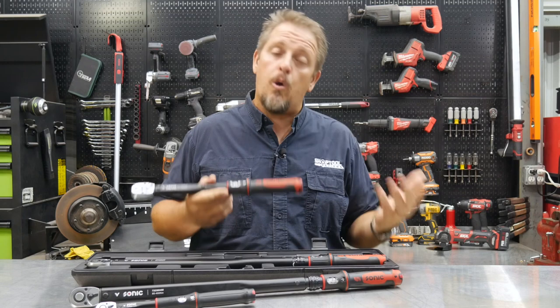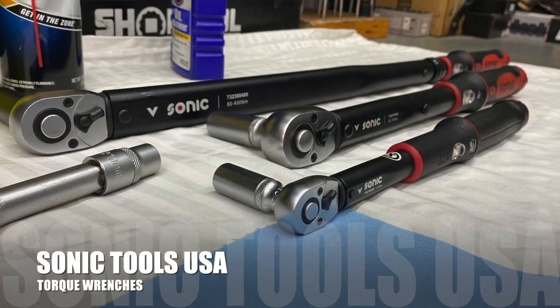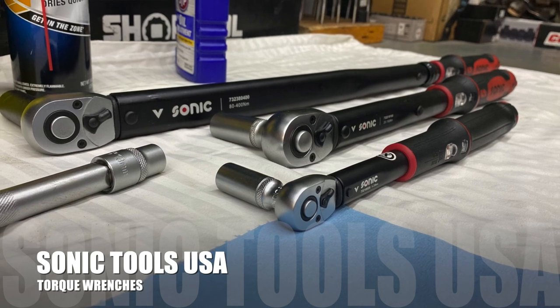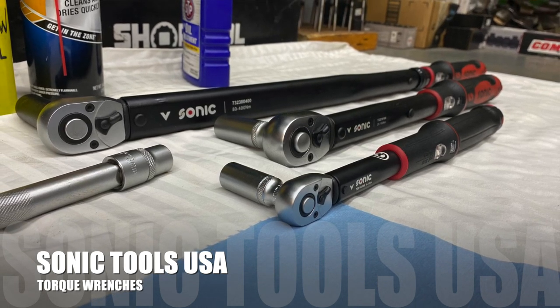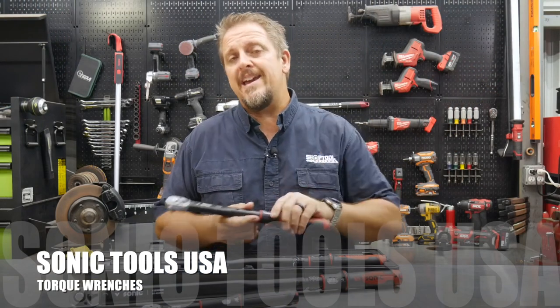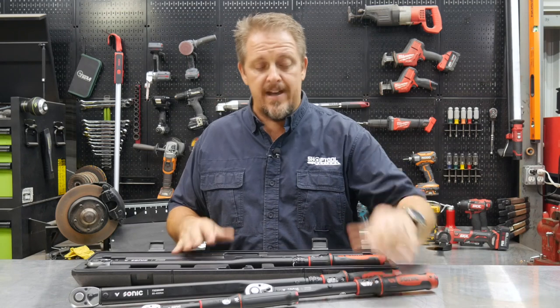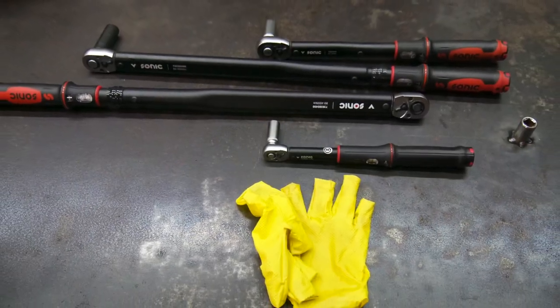Tonight we're talking about torque wrenches. Everything from their quarter-inch, which has a range of 5 to 25 newton meters, all the way up to their half-inch, and they even have a one-inch. What we have here is the quarter-inch, three-eighths, and two of the half-inch models. When I talk about German engineering, these things are built very, very well.